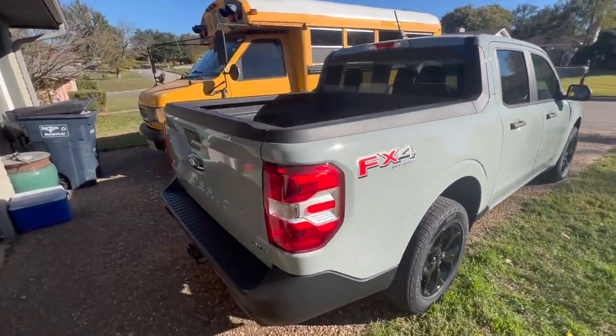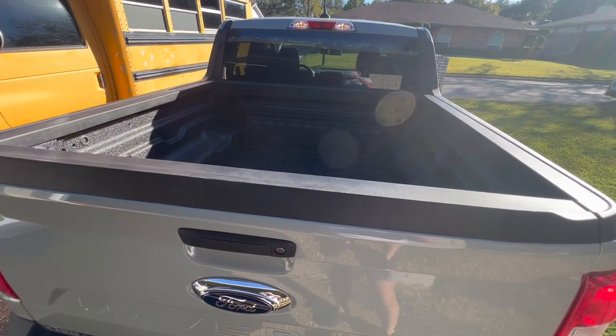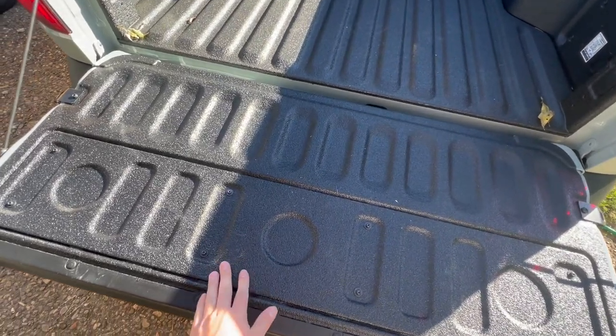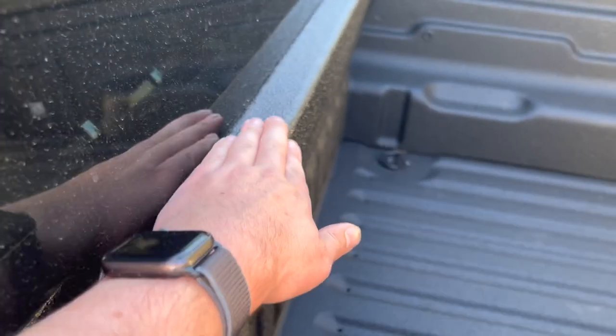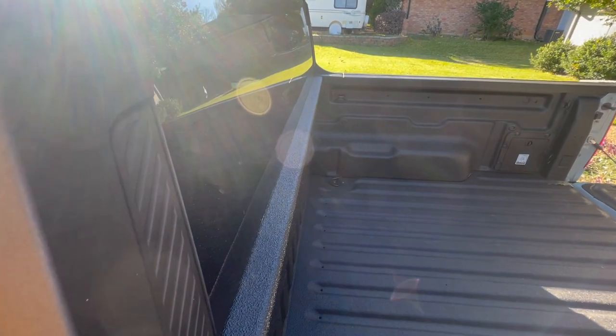I did add the spray-in bed liner, but I did not do it through the Ford plant. I did it through the dealership, which I would recommend because you get this part lined. If you do it through the plant in Mexico, this will be the same color as the rest, and from what I've seen, it does not look very good.